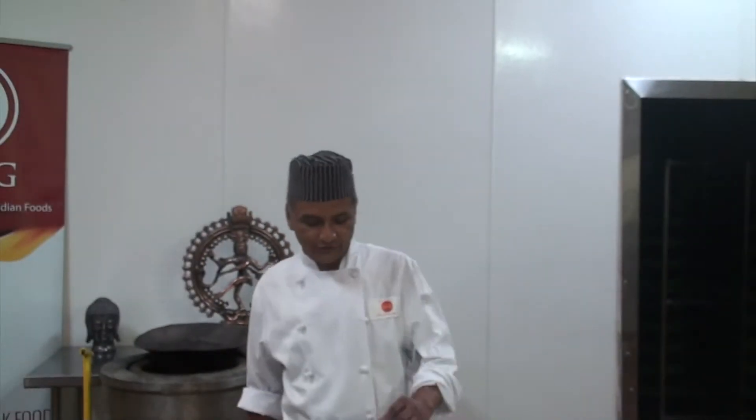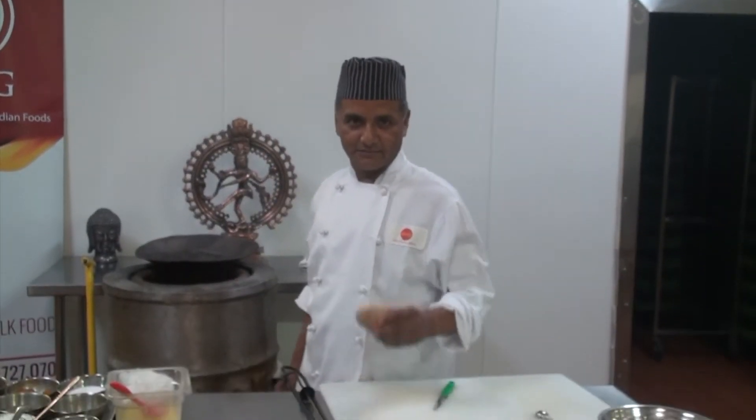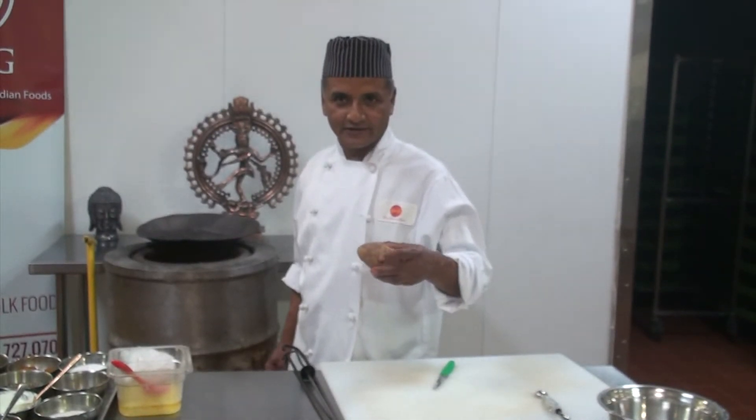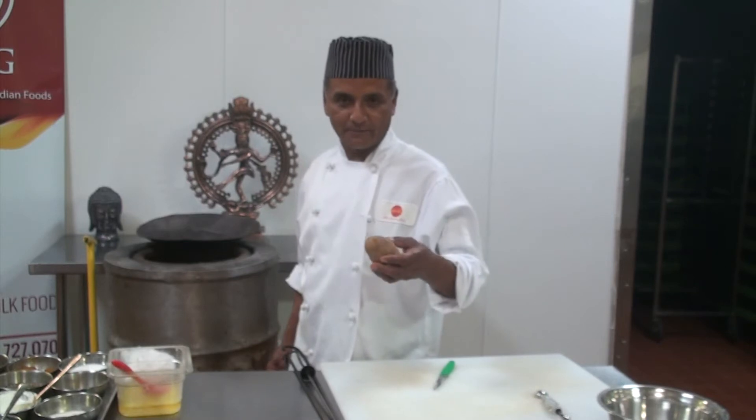Hi, my name is Samar Pandhari. I work as a staff in Reda. I am going to make Pandhari potatoes today — it is called Pandhari stuffing potatoes.